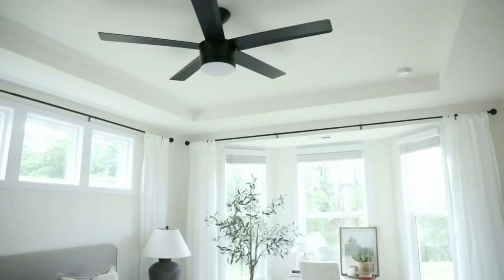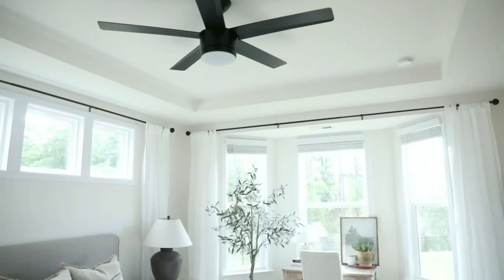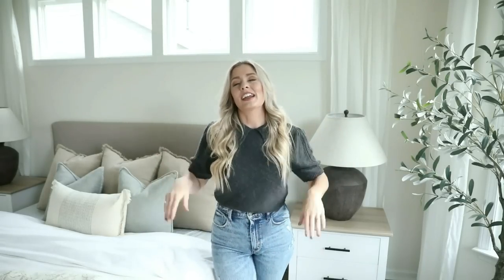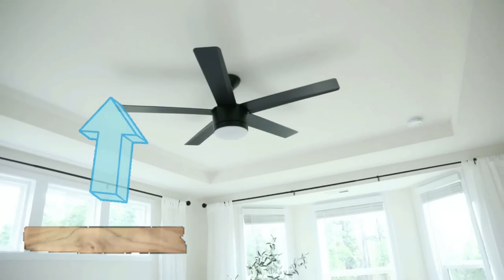We also added a black ceiling fan, which I love. It has a remote, was really affordable, and we got it from Home Depot. Mike said it was pretty easy to install. The black fan plays off the other black elements in the room — our black hardware, black curtain rods — making everything feel more cohesive than a white or wooden ceiling fan would. Eventually we'd love to add wood beams or a wood-paneled ceiling up there to warm up the space, but we're only on month eight in our new home so we need to pace ourselves.